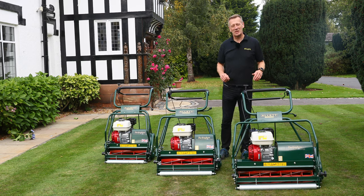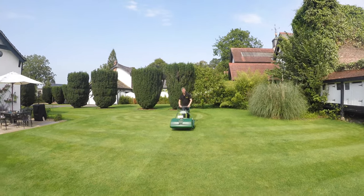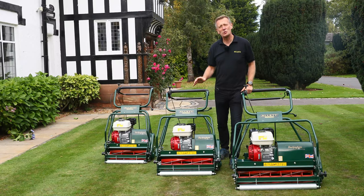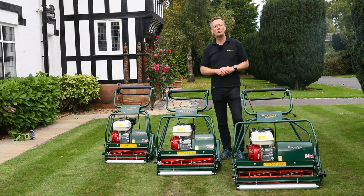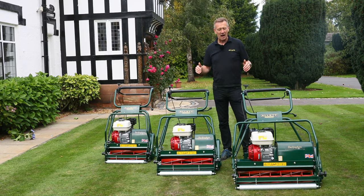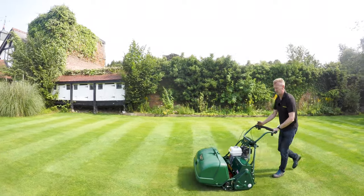Hello, I'd like to introduce you to the Allett Buckingham range of lawnmowers. My name is Austin Jarrett. This mower is the top level mower that we produce for our homeowner range. This product has a really huge heritage — it was previously known as the Atco Royale, and we purchased the design rights back in 2011 and have been making it ever since. There are thousands of these machines mowing brilliant lawns all over the world.